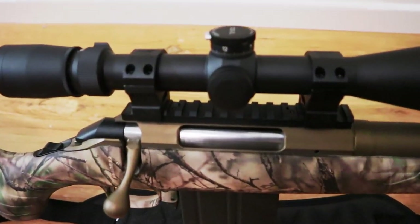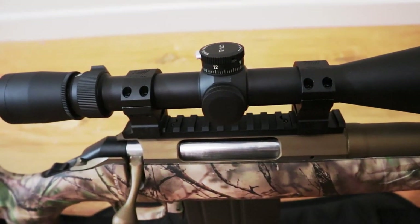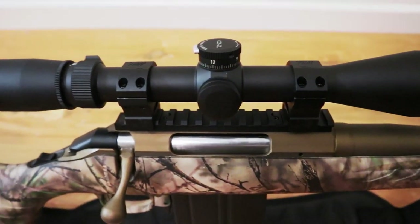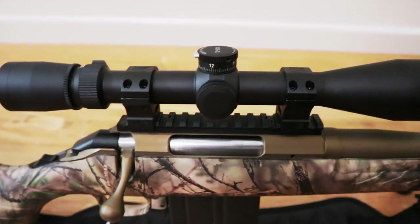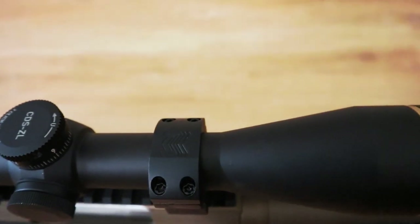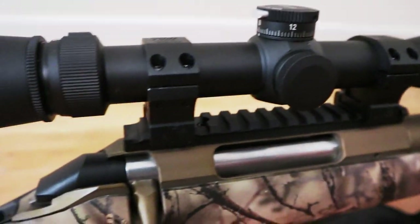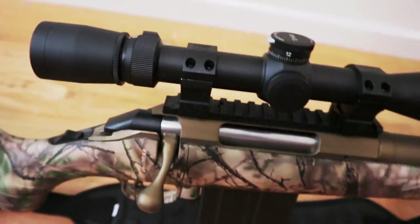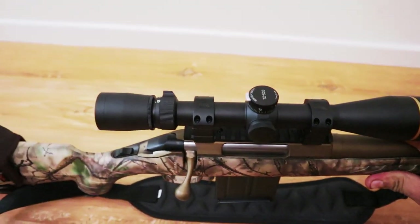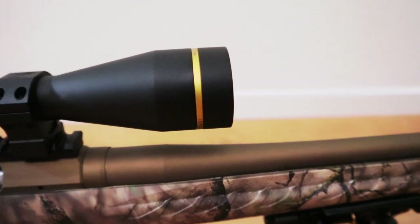Some people were complaining that the Ruger American Predator didn't have a straight Picatinny rail. I didn't have any issues mounting the scope — they say it's a Weaver/Picatinny hybrid rail, but my scope rings mounted right on it. Here's a quick look at those Monstrum Tactical rings — very nice rings for the money, less than $20 for the pair.